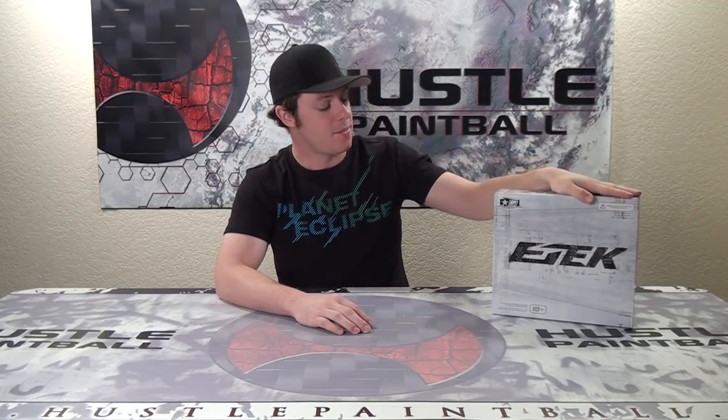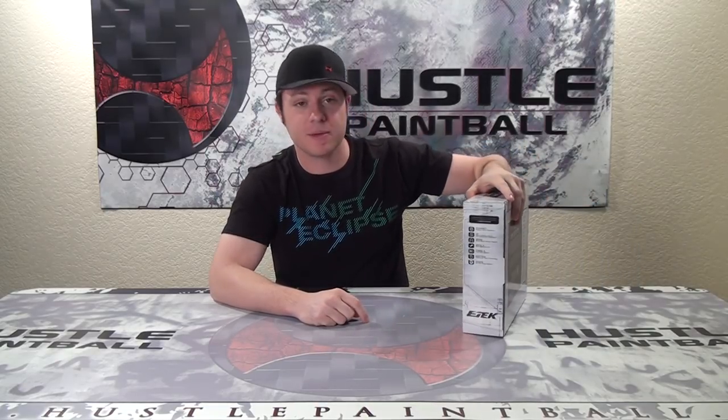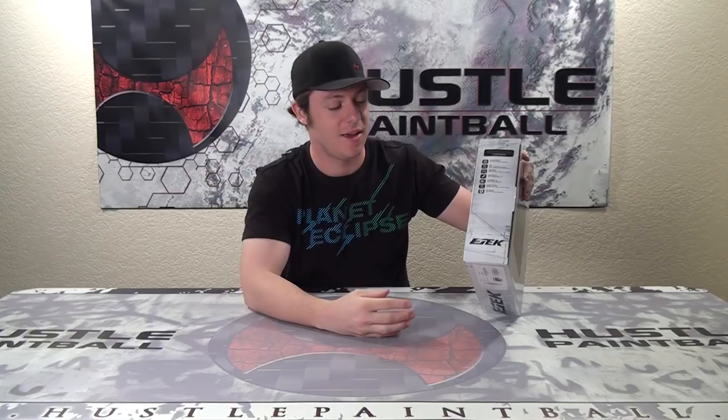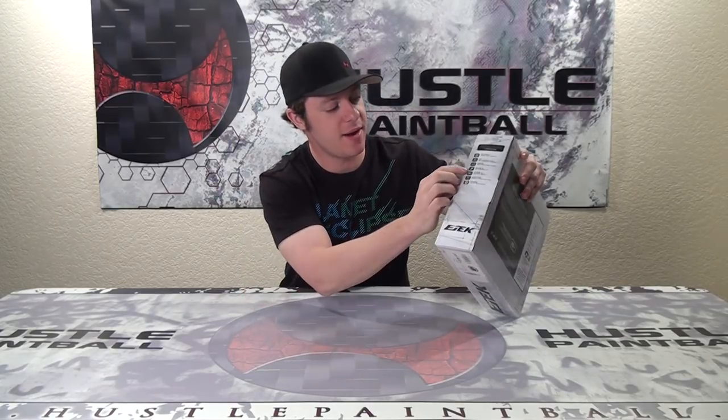One of the things I did want to point out: Planet is always very big on their presentation of their markers — the box, the case it comes in, all that stuff. But one of the things I did notice when we were doing this review — you may not be able to see it on the video — but here on the side are all these icons for the different features that the marker has. One does stick out a little bit.